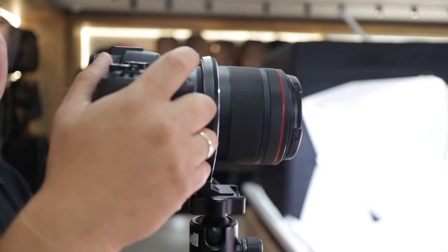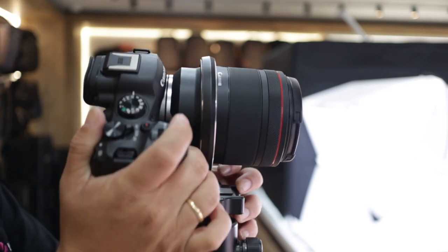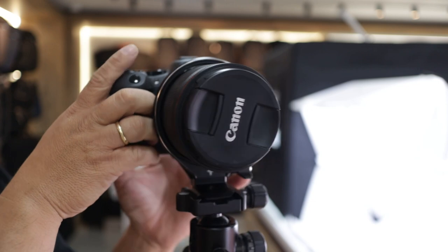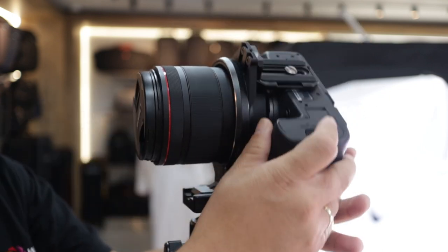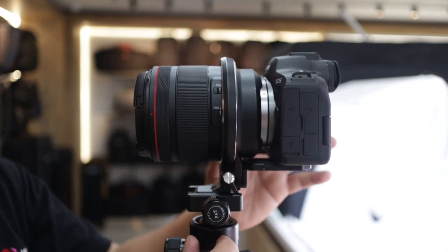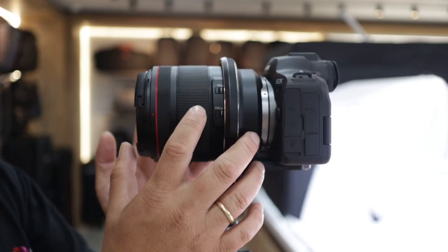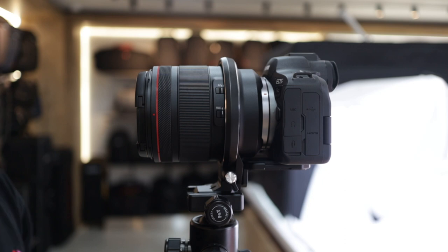Now we have the Canon R6 Mark II together with the Canon 50mm f/1.2 — it's a huge lens already. Same as the Sony, it's perfectly fit and I still have area for my hand grip. If you want to use your grip, you can. If you want to make it vertical, you can unlock the lock area and you have 360 degrees rotation. It fits perfectly even with the 50mm 1.2, which is almost similar in size to the RF 24-70.